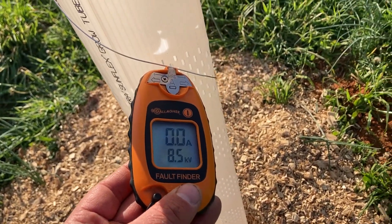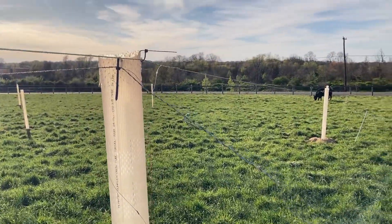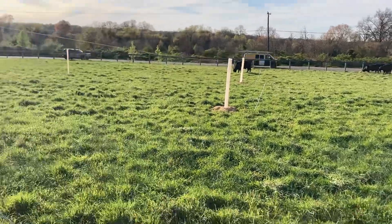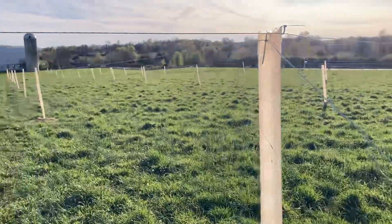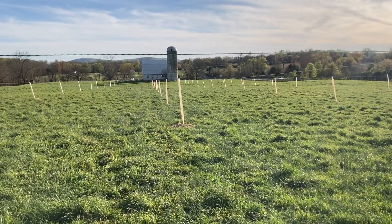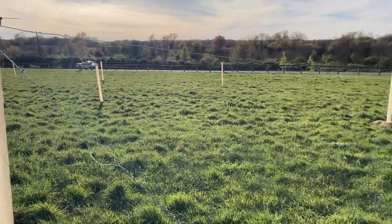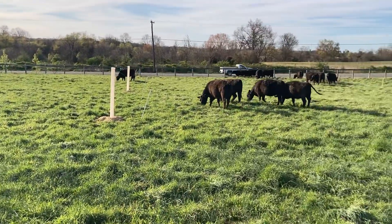We've got 8.5 kilovolts on that tree for any animal that decides to touch it. The animals' first training day they did mess with a couple of the tubes, but now they're not touching them. It's really awesome to see.